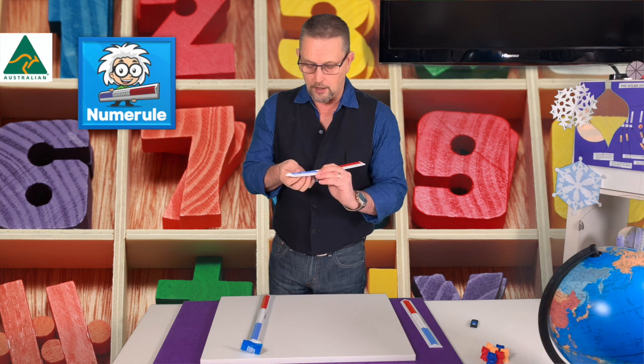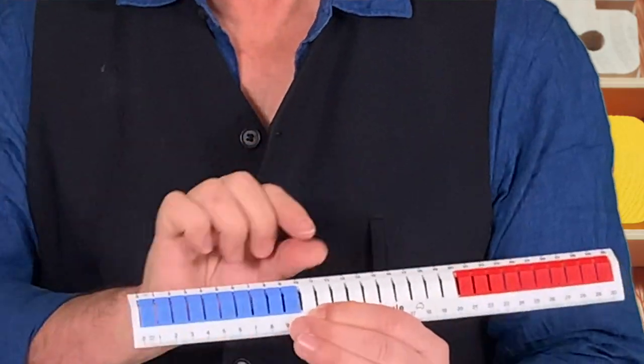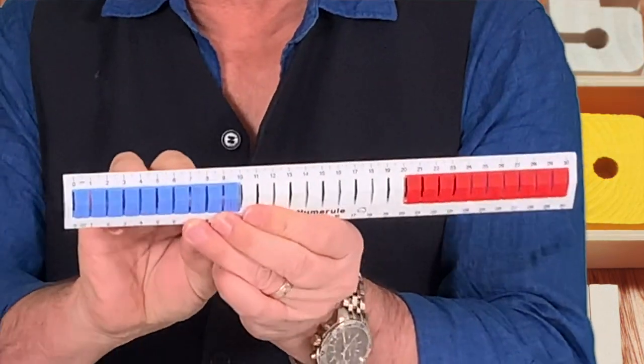Equally, we could do some subtraction. Let's say do ten, take away four. Ten — take four away: one, two, three, four — and your child will see that they come up with the answer of six.